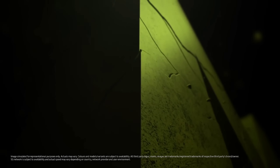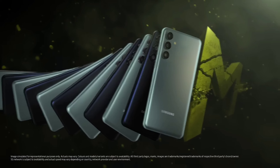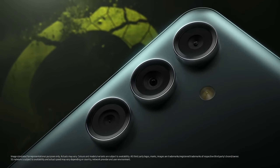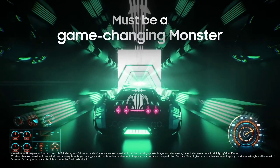Hi friends, welcome back to HelloTakMariyala. In this video, we will talk about Samsung Galaxy M55 5G. It is $29.99 for Samsung. We will talk about Samsung's M-Series.